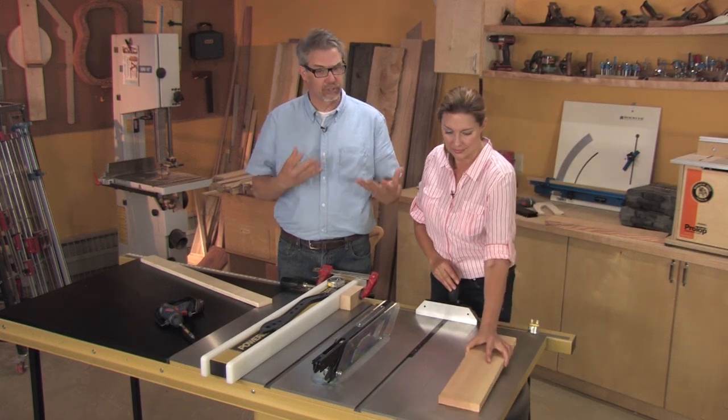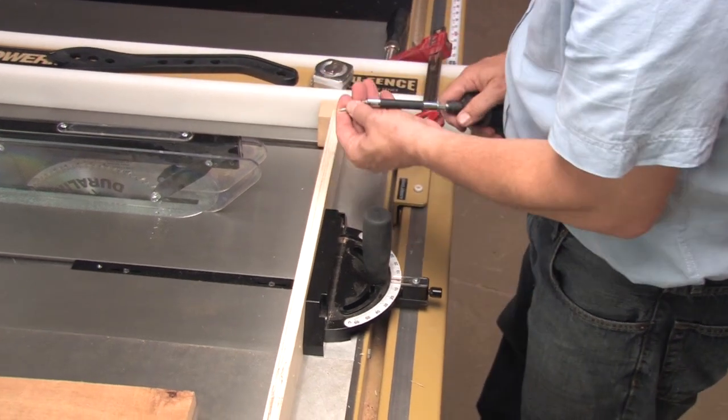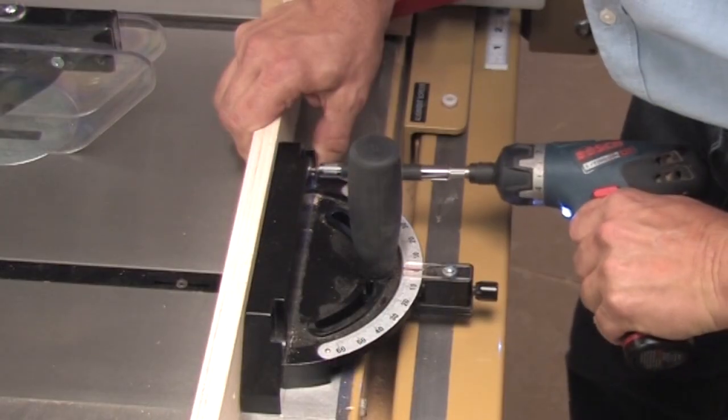And that's where we get creative with jigs and things like sacrificial fences. Sacrificial fences need to be flat, so they're either made of MDF, plywood, or even melamine. You secure it to the sled with screws.